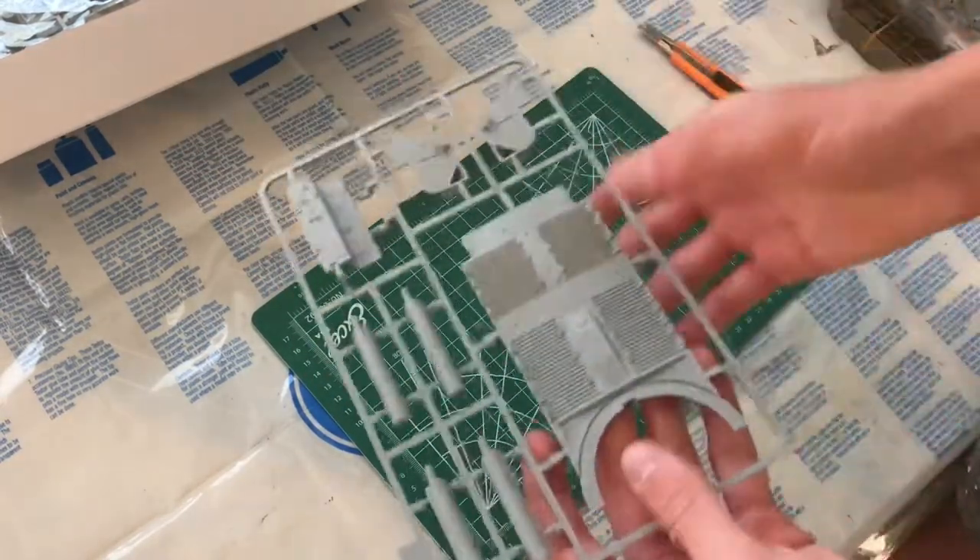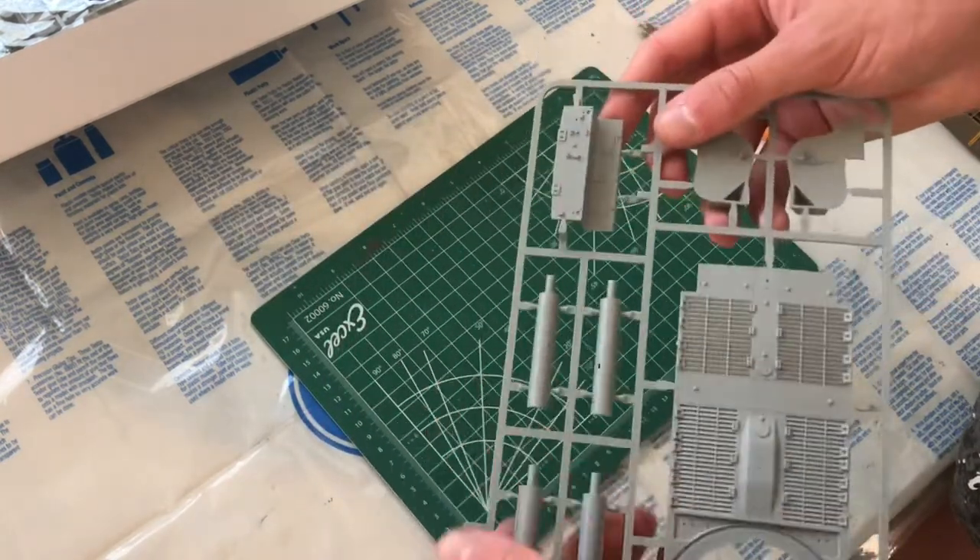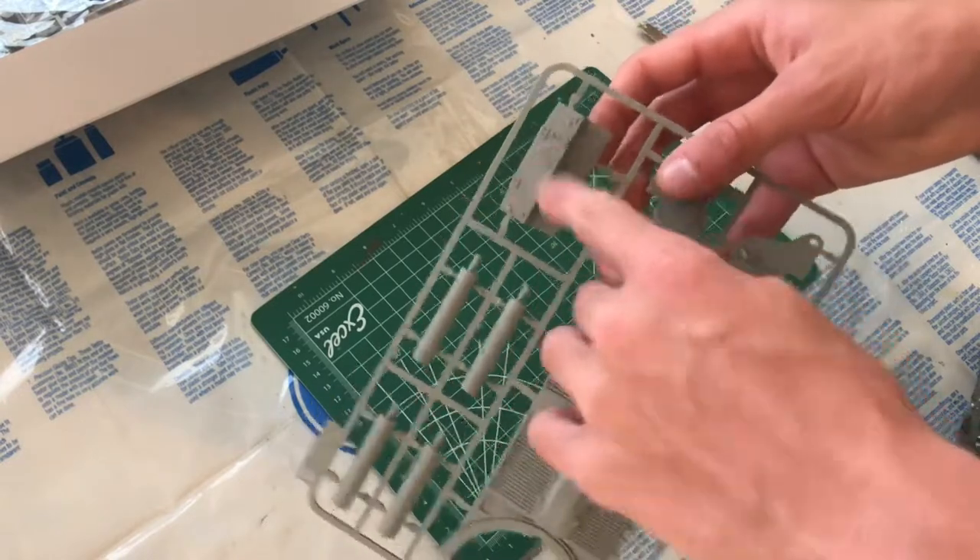Next up we have the engine deck sprue, which has quite nice detail, along with the exhausts and what looks like the back of the hull.